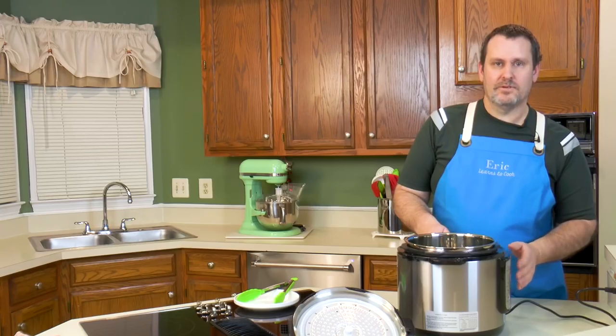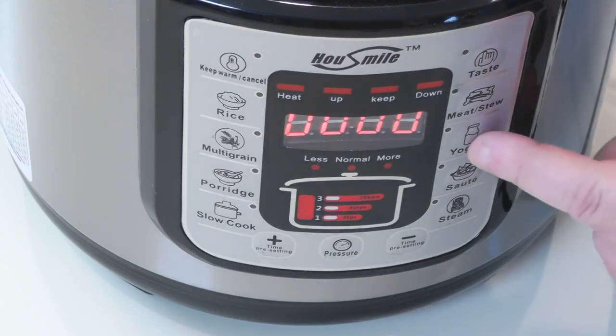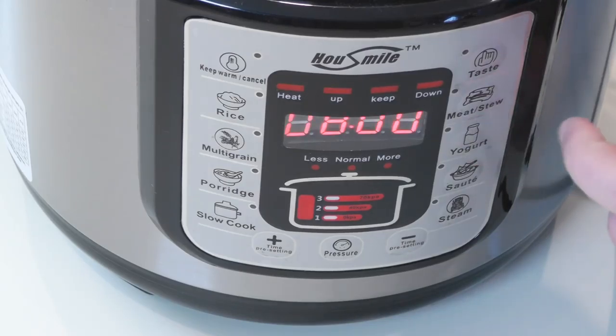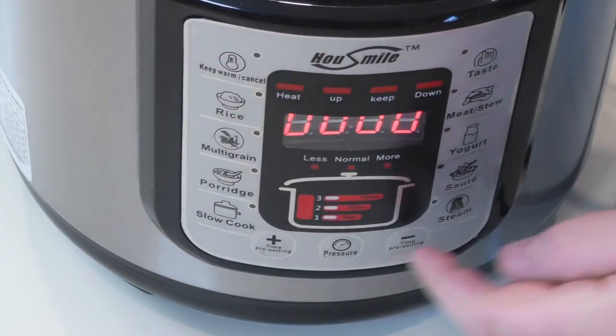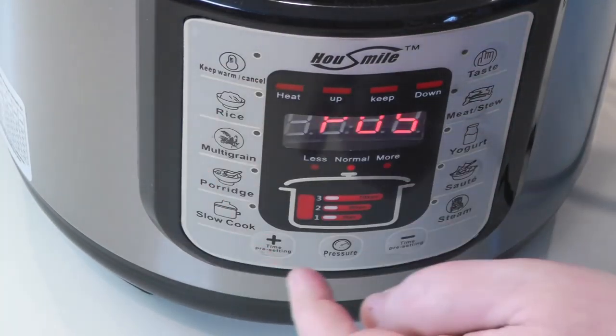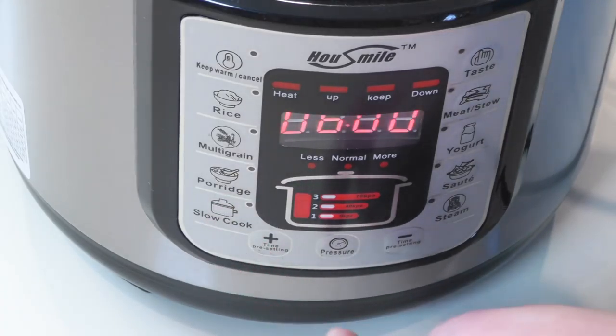There are some functions that do not use the pressure cooker. For example, the yogurt setting does not pressure cook and defaults at eight minutes. You also have steam, and then slow cook, which defaults to six hours.